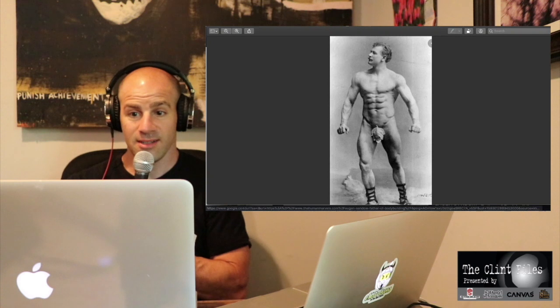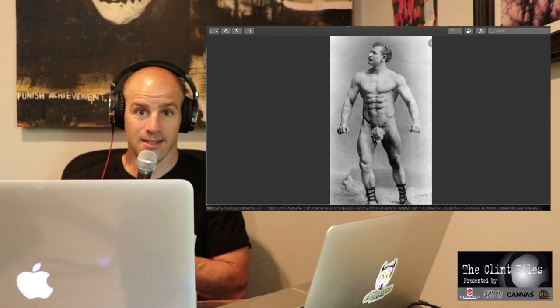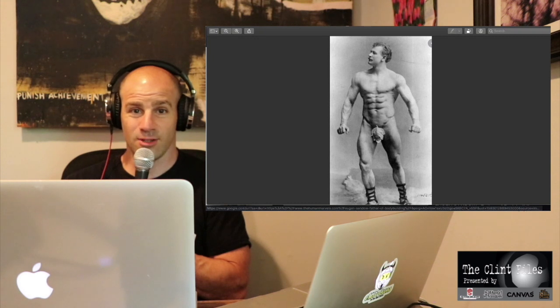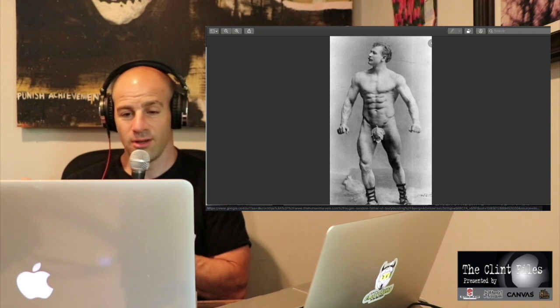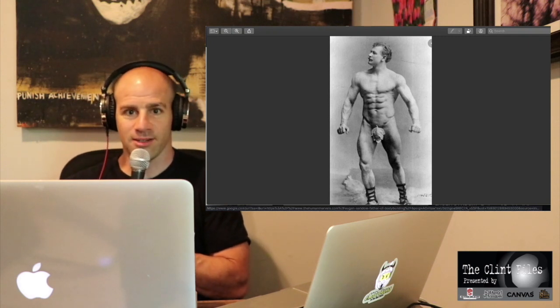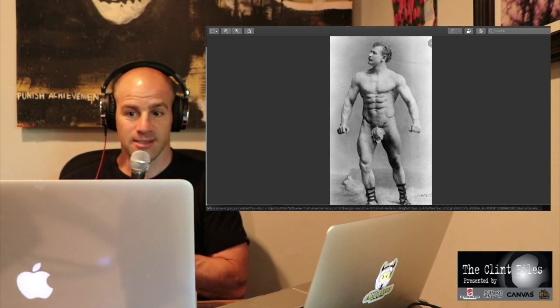Yeah, that's a dude from the 1890s. So you know he wasn't juicing on steroids back then. I'm pretty confident the food back then was much more natural and better. But this dude, at a time when nobody looked like that - even powerlifters were just big bulky dudes, they weren't ripped - this dude looks like a frigging statue.